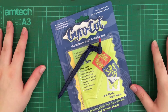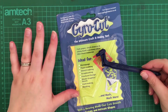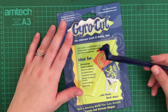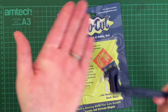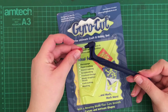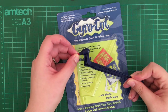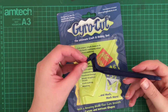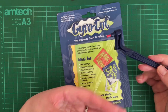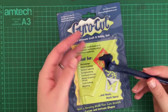Hi guys, welcome back to my channel! Today, as I mentioned in my last video, I'm going to do a little review and demonstration of the Gyrocut. If you haven't heard about this yet, it is a tool that has a little blade and you can use it to kiss cut your stickers if you don't have a Silhouette or Cricut — to print your stickers at home and then be able to cut them yourself without having to cut through the actual sticker paper entirely and have a million little pieces.